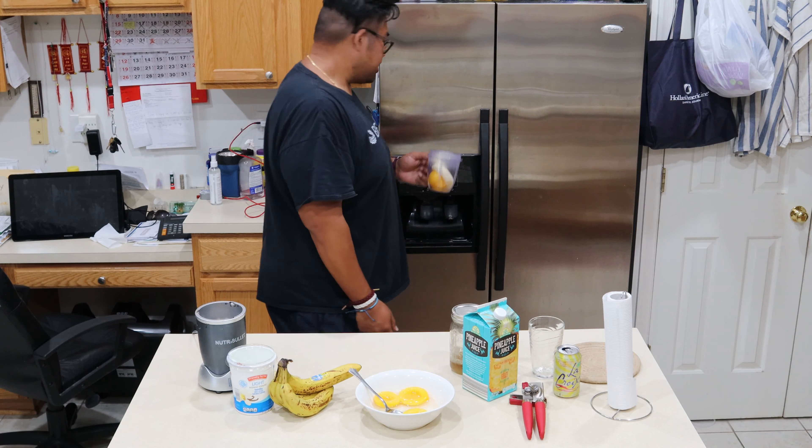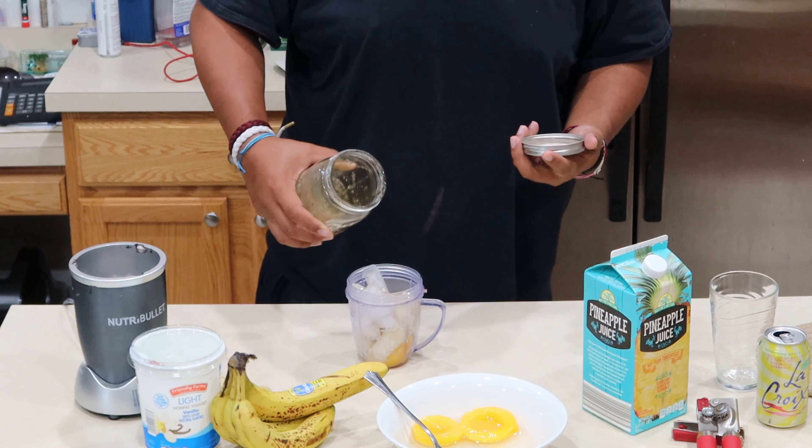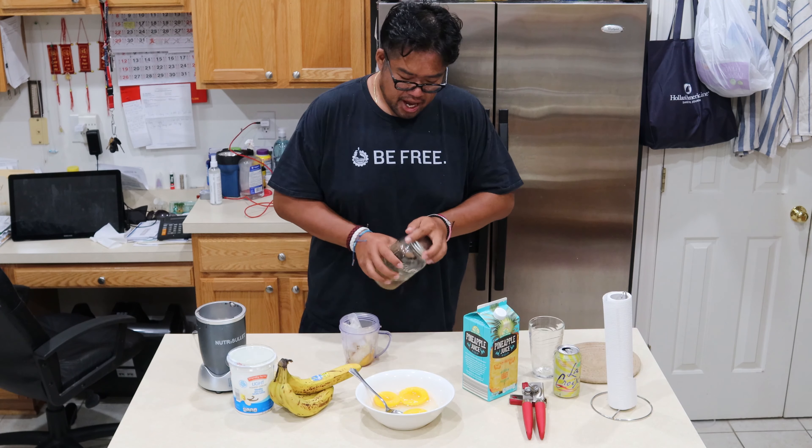Next, grab some ice. Add my simple syrup. You do equal parts of water and sugar to make a simple syrup — that's all. Add a bit of that.